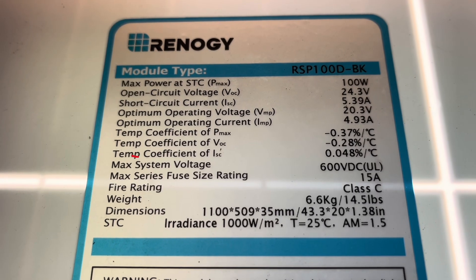A few other pointers. You always want to make sure that you're staying under the maximum system voltage. In my case, on my panels, that is 600 volts — I am well under that with running the system the way I am. The other thing you want to be aware of is your short circuit current, which is also listed on the placard on the back of your panels.